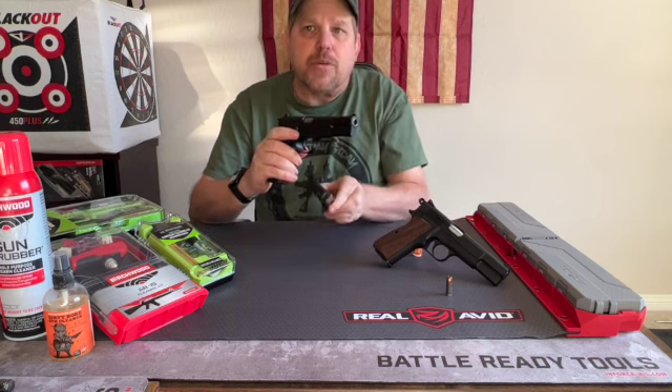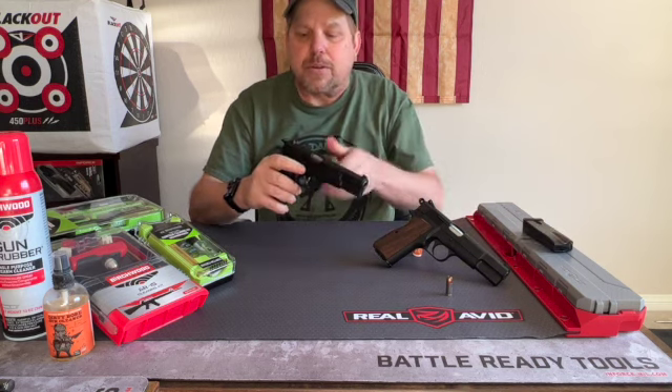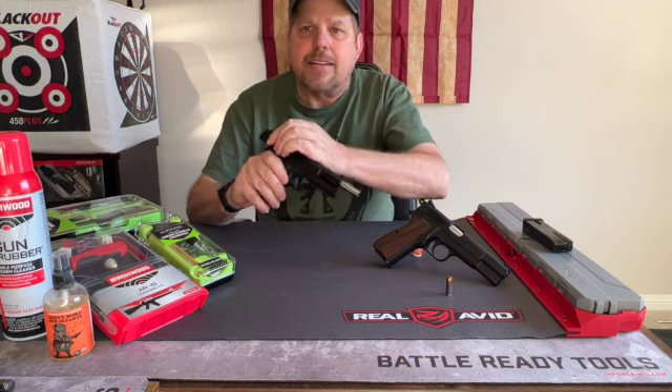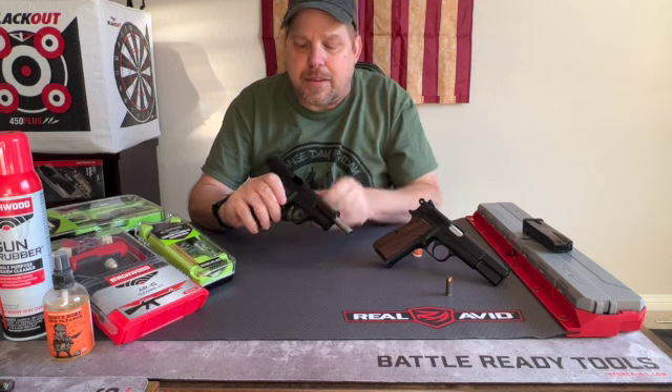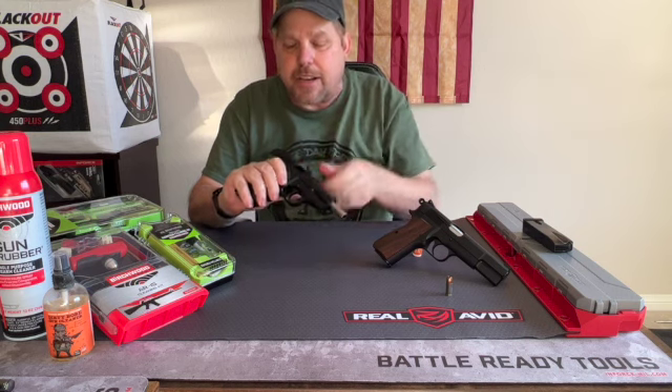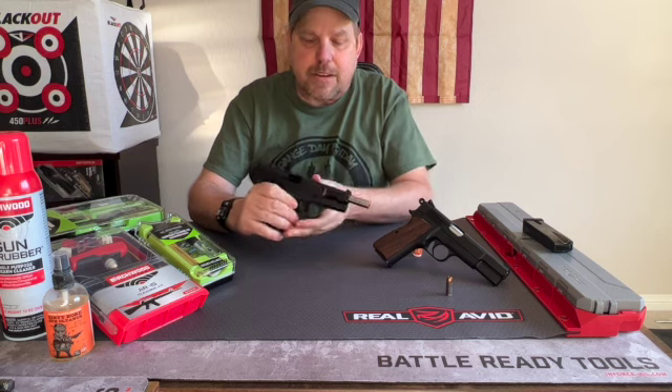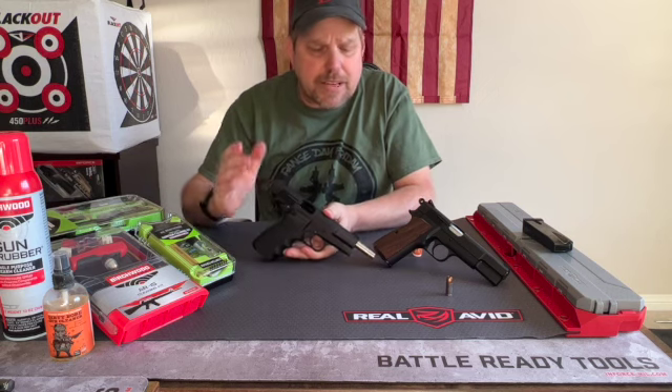To do that, we're going to remove the empty magazine, or make sure your magazine's empty. Cock it back, lock the slide in place, do a tactile check and a visual check to ensure that the gun is unloaded and made safe.